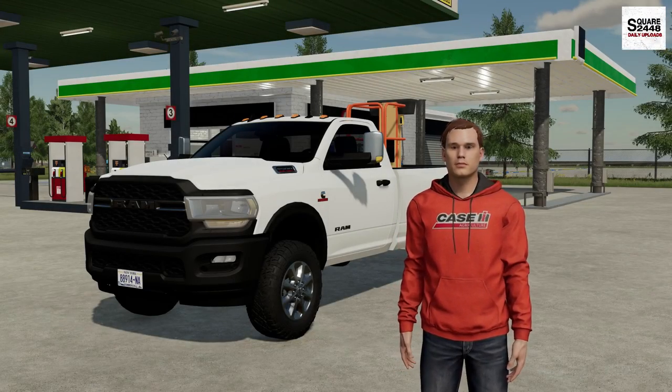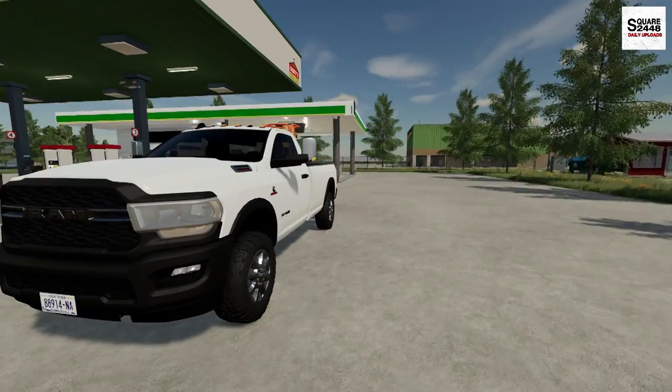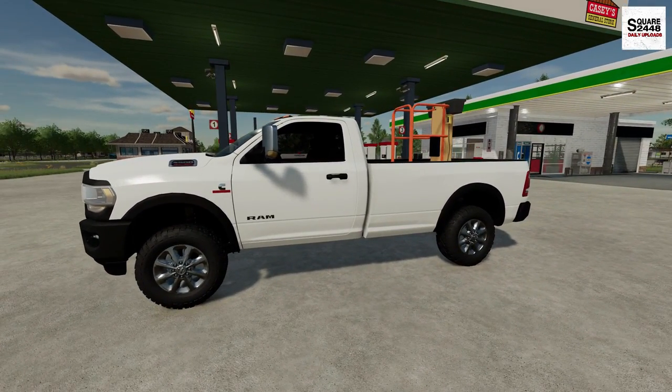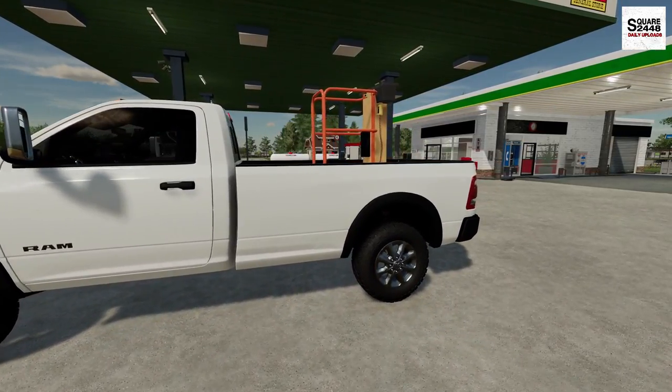Hi everyone, today we're back with the landscaping business. I'm picking up the camera as I just get back into town. I took the Ram 2500 Cummins this morning about two hours away to pick something up for our shop.